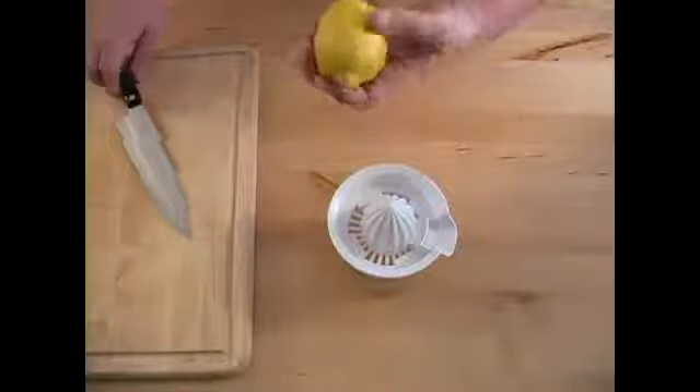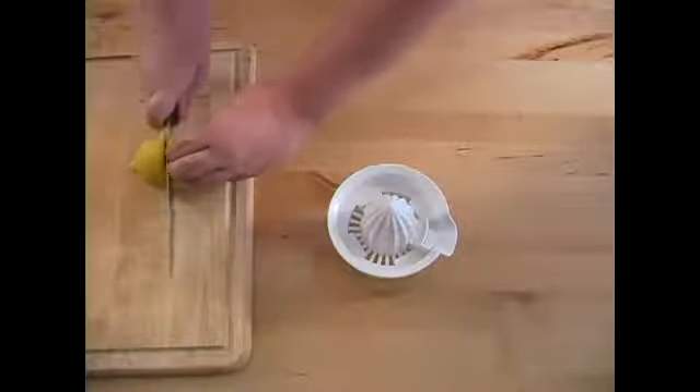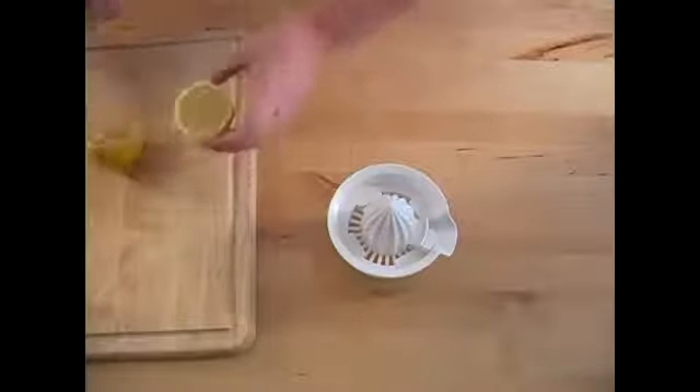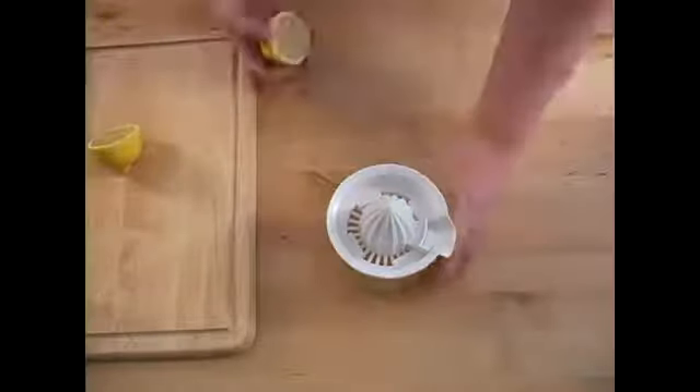Give it a good squeeze. Take it and cut it in half. Now we've got two halves. You can go ahead and just wrap one of these up and save it for later, or go ahead and squeeze them both now.